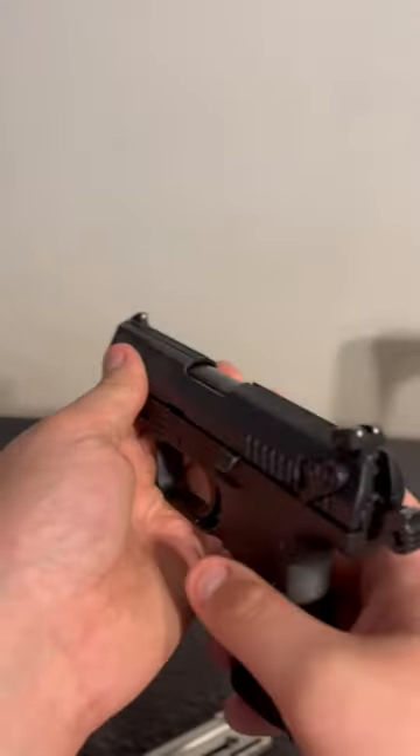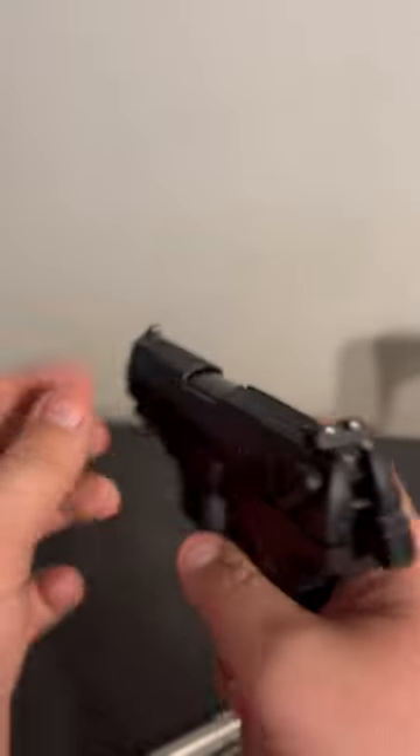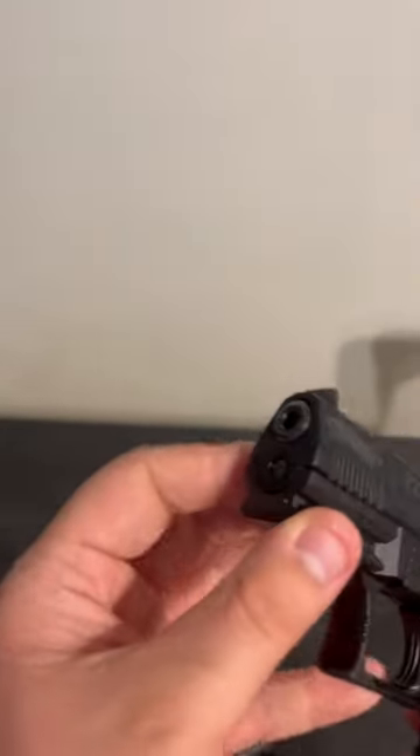I was noticing something when I was at the range. The sights seem a little loose in the rear. I was standing about five yards from my target, taking shots, and it was not hitting. It was terrible.